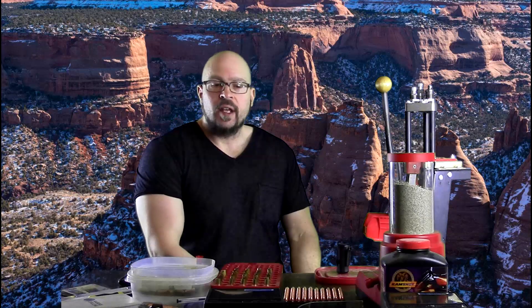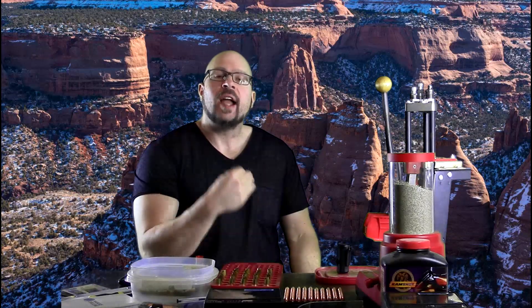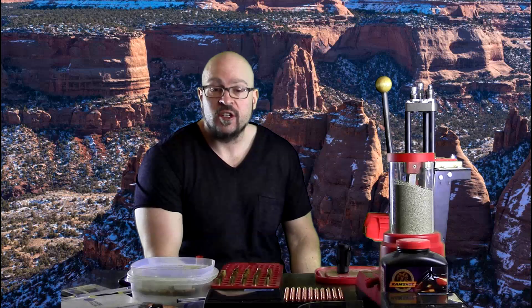Hey everybody, it's Jason Blaha here and today I want to talk to you guys a little bit about minor variations on basic exercises and why sometimes they even have benefits both in terms of your gains and injury prevention.